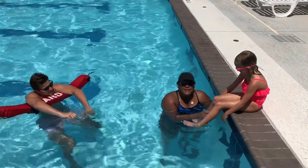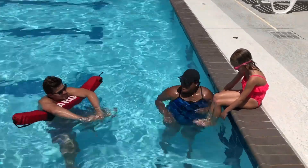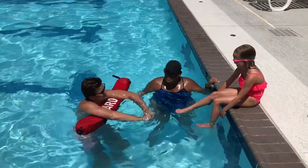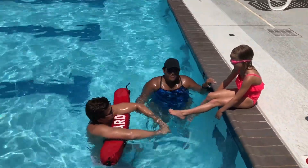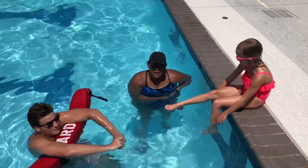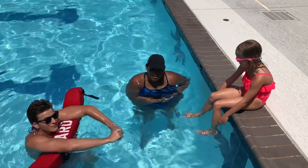This is Mabel. She's going to help us out today doing the skills assessment. This is Evan. He's one of our normal testers here at the JCC, so you'll see his face. This is so we can decide who's a red band and a green band. A red band requires the parent to be in the water with the child at all times.